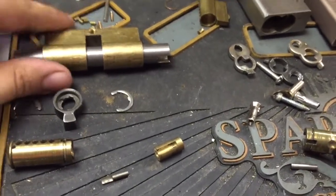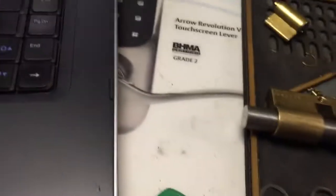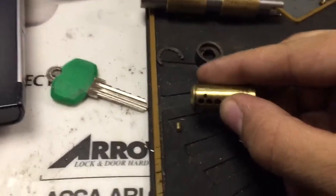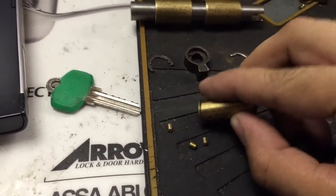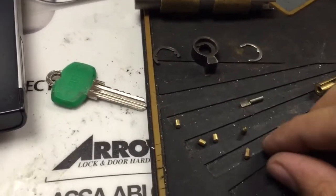I haven't taken this apart yet to see what's inside. Let's see what kind of key pins we have. Standard, standard, standard, standard — all standard key pins.